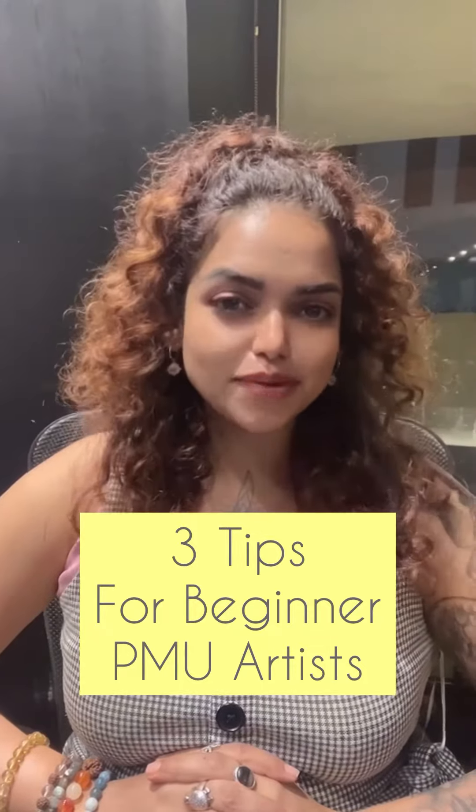Three tips for a beginner PMU artist. Tip number one is taking a training with a reputable trainer — it should be somebody who you have been following for some time. Make sure to compare their work with all the possible options of the trainers that you have in mind, and compare their work details in microscopic detail. Make sure that you have checked their stroke patterns, their shading and mapping patterns.